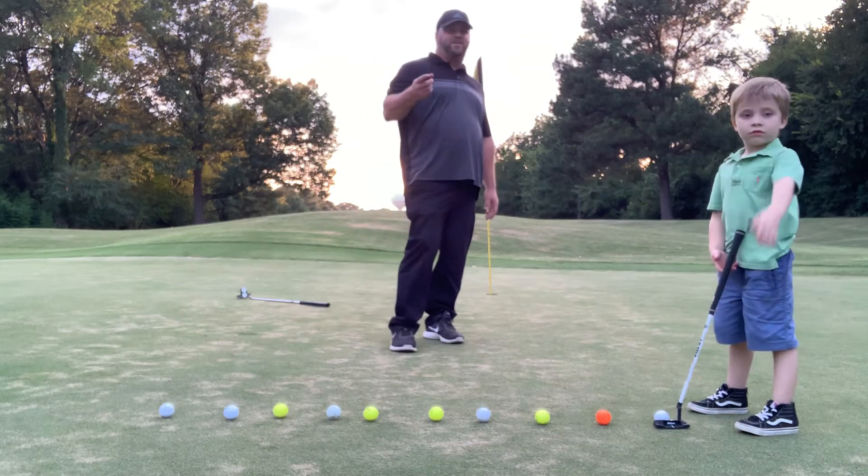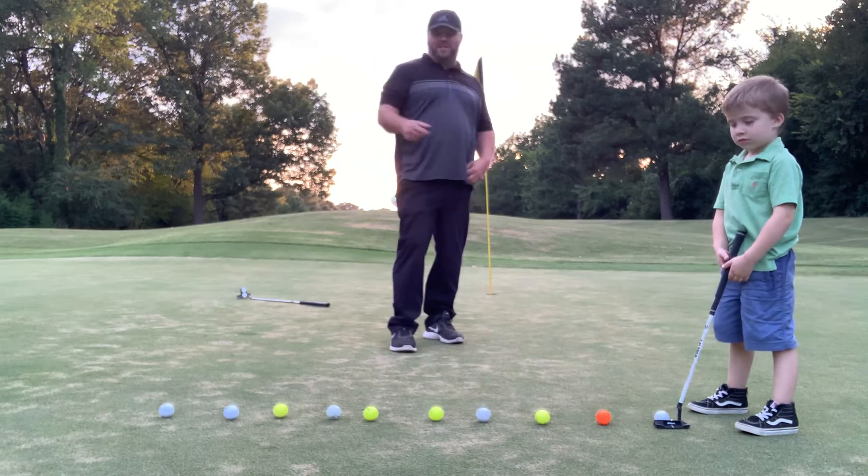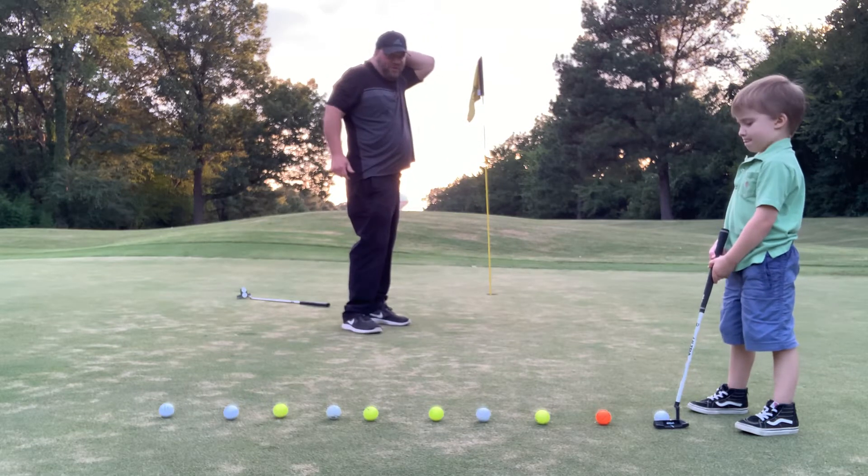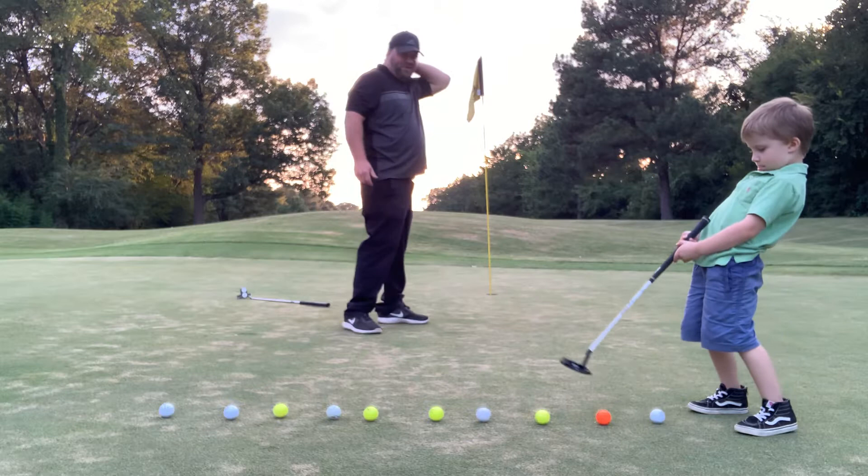All right guys, we just got done chipping. I'm going to let Wesley put these balls here. If he makes one of them, I'm going to get him a pizza. If he makes two of them, I'm going to do those push-ups. He ain't got me on the push-ups yet today, thank the Lord.